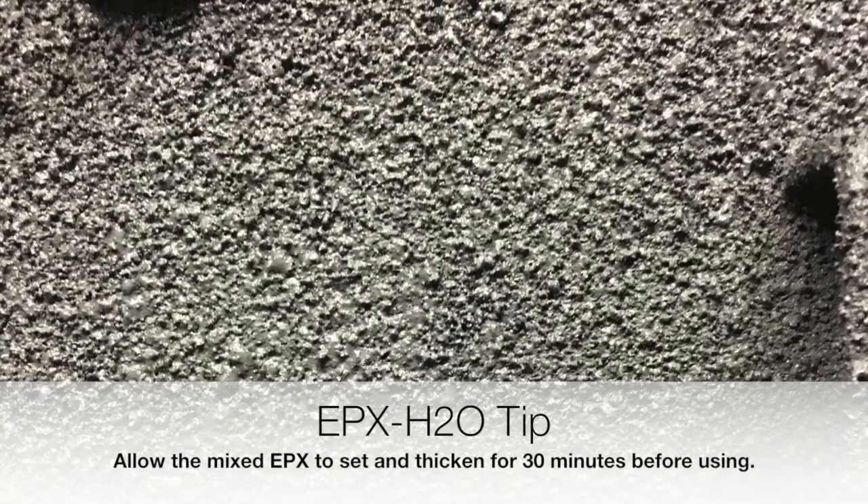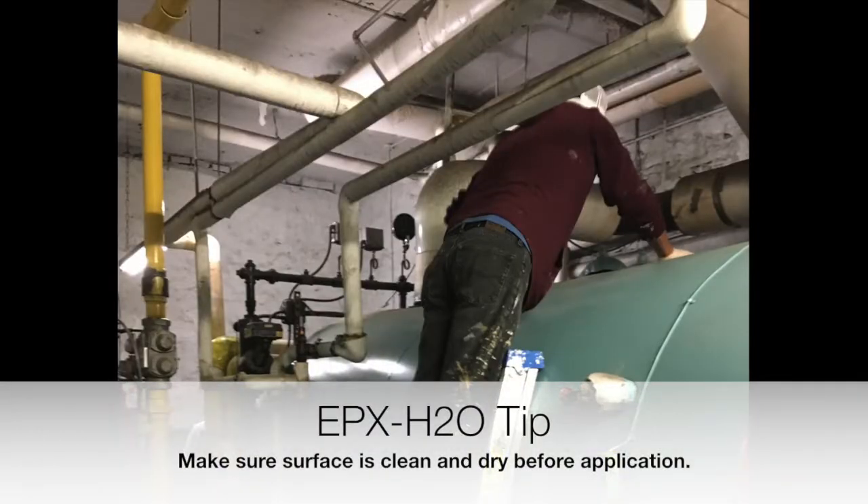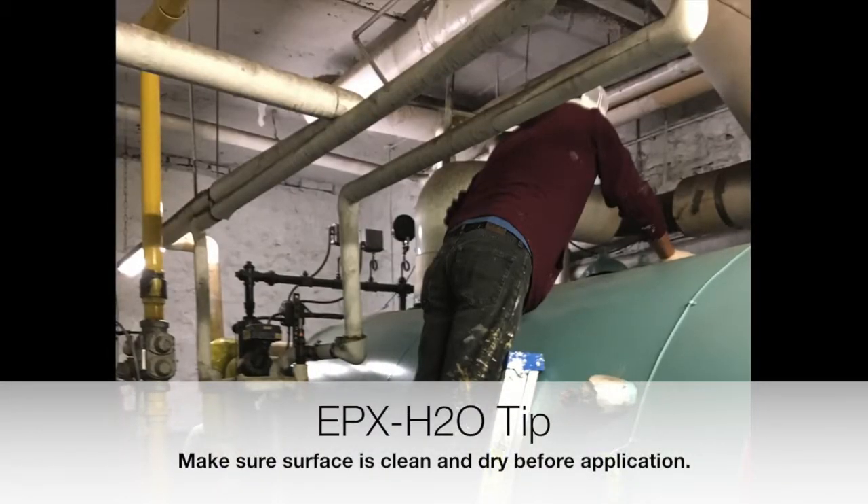Once you finish mixing, you're going to allow it to set and thicken for 30 minutes before using. You also want to make sure your surface is dry and clean for proper adhesion.